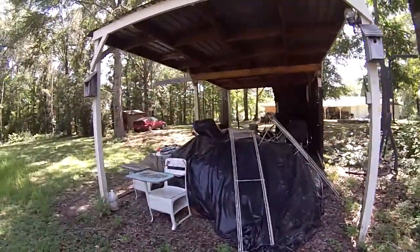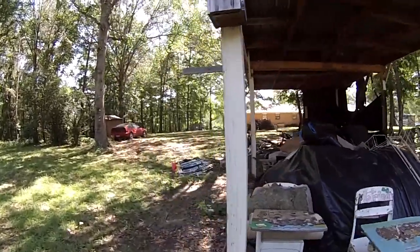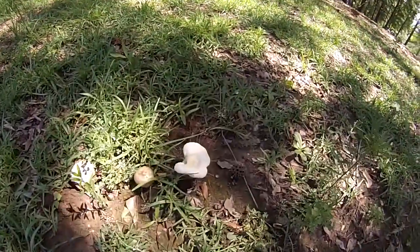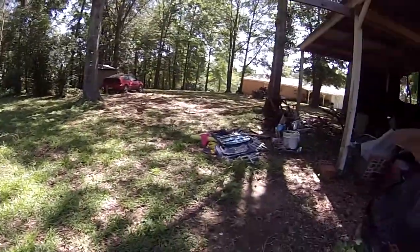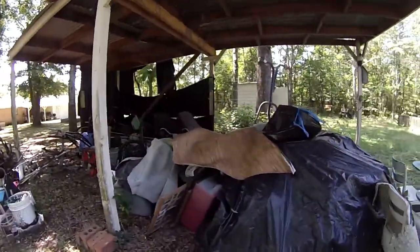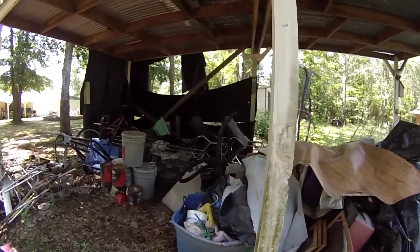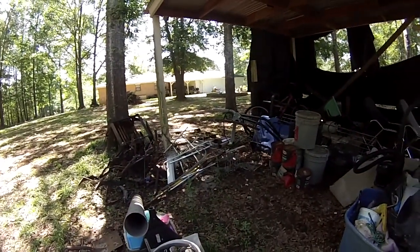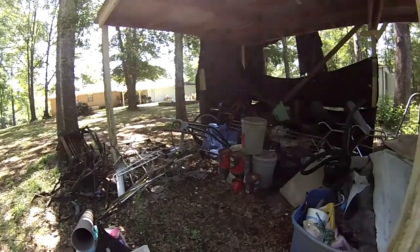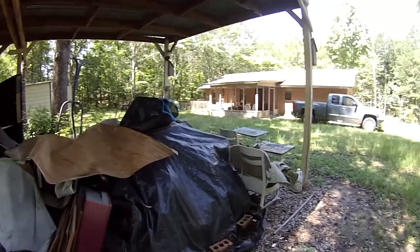Here's the carport, which is actually going to turn into a shed. Look at this — I'm not even sure if those mushrooms are edible or not. We've got quite a few around here. We've got to go through all this stuff and sort it out. All the steel is going to go get recycled and we'll see if we can get some money out of that.